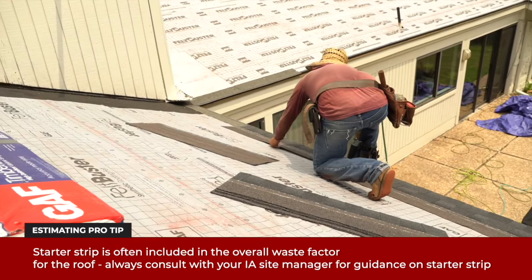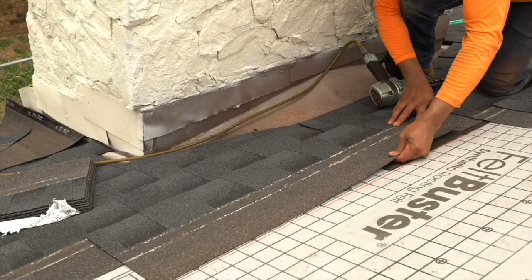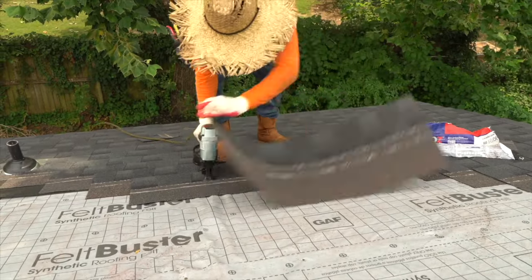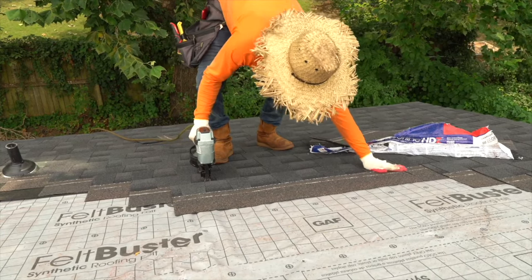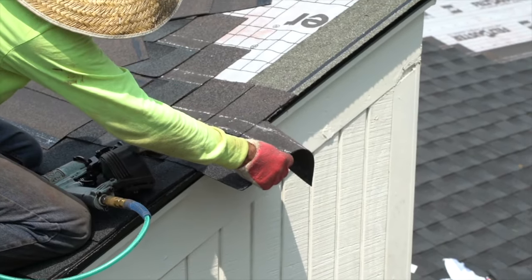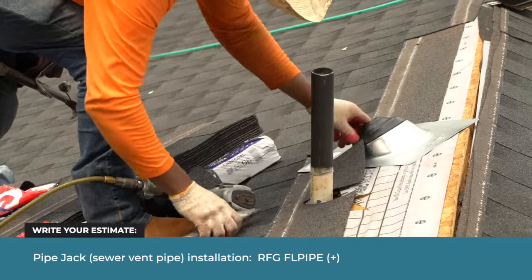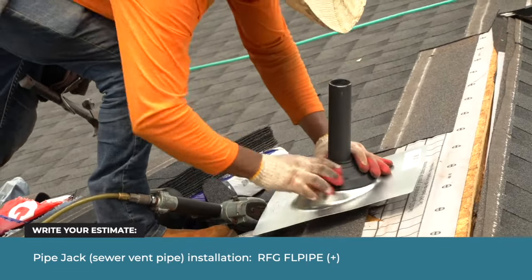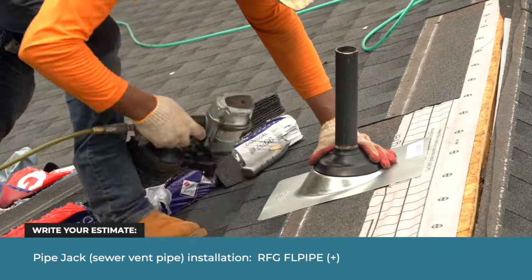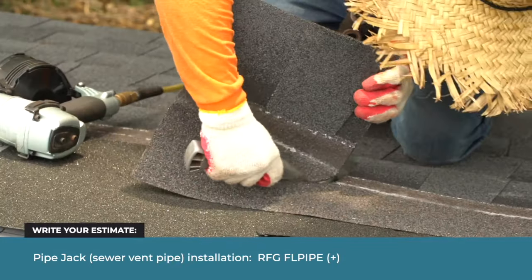Starting at the bottom of the slope, the installer nails the shingles in overlapping rows. When they reach the rake edge, they trim the shingles. Here, he installs a sewer vent pipe boot, or pipe jack. The shingles are cut to fit the boot.